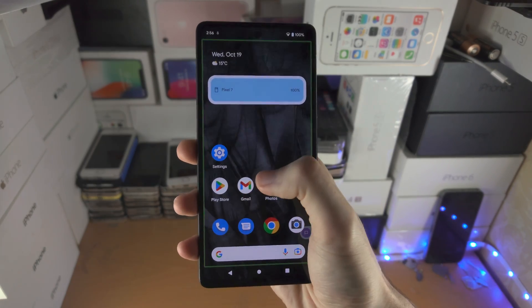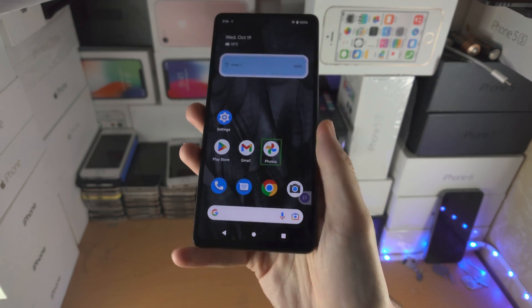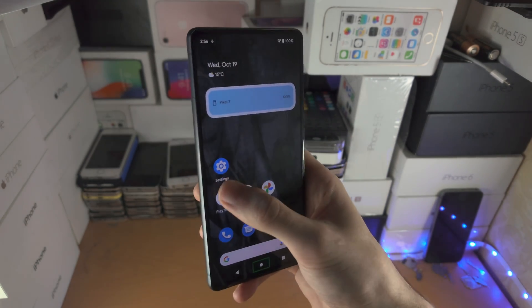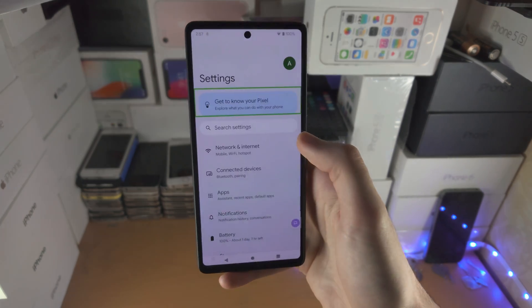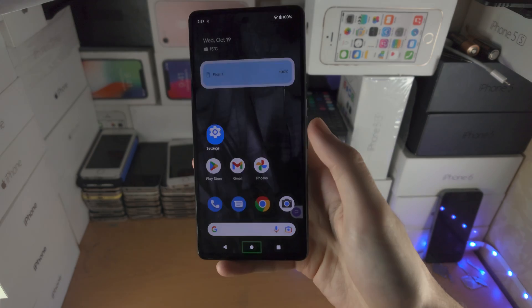Welcome everyone! You may be in a situation where you have the TalkBack feature turned on in your Google Pixel 7 and you're trying to go to the settings, but nothing is working — like maybe you could get there, but it's very tough.